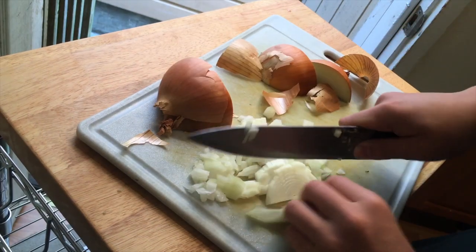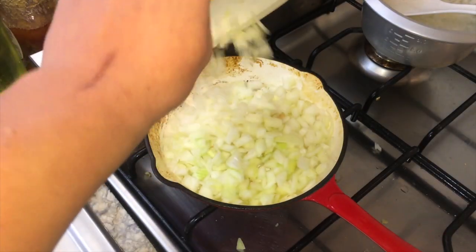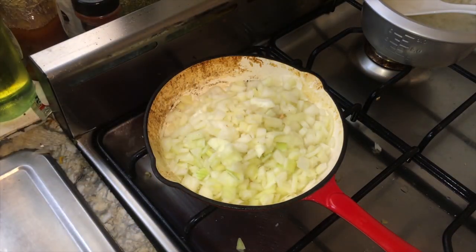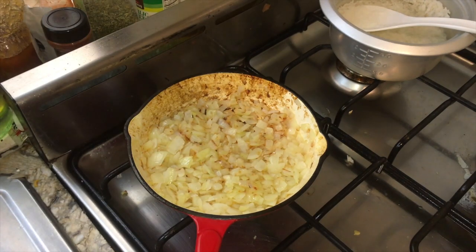For the caramelized onions, use a white onion. Dice it up and throw it into a pan with a little bit of canola oil, then bring it to medium-high heat. Leave it there for about 30 to 40 minutes. Halfway through, season it with a generous amount of salt and pepper.